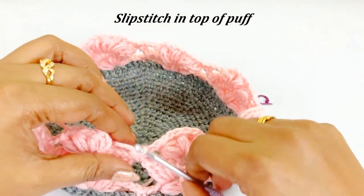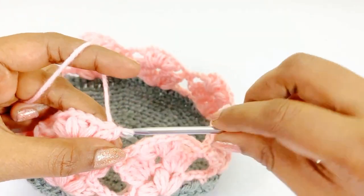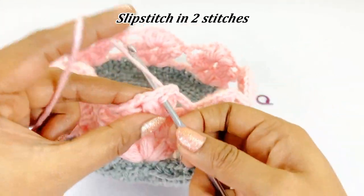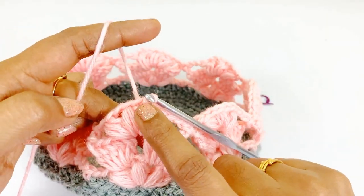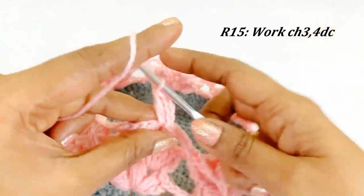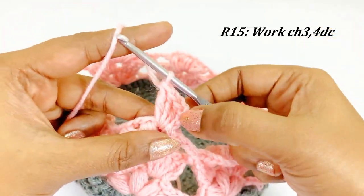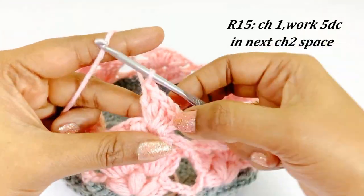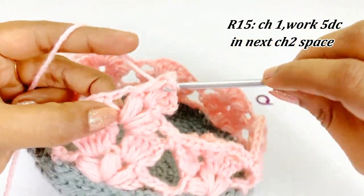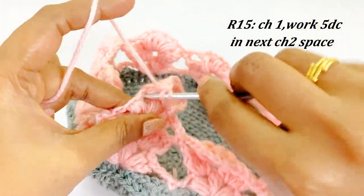Now we are at the end of round fourteen — slip stitch in the top of the puff stitch. Slip stitch in the next two stitches to reach the chain two space. Now we have reached the chain two space. For round fifteen, work chain three and into the chain two space work four double crochet. Round fifteen is similar to round thirteen — work chain one, into the next chain two space work five double crochet. This round will be easy because it is the repetition of round thirteen.